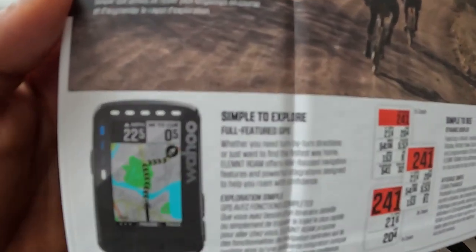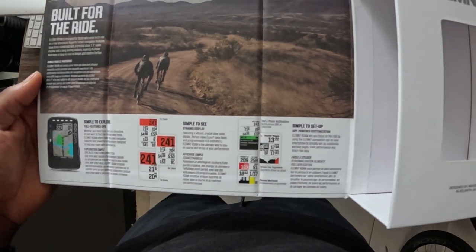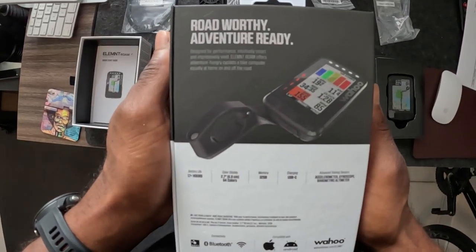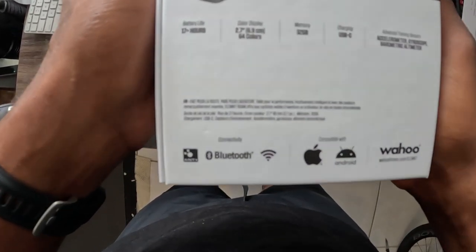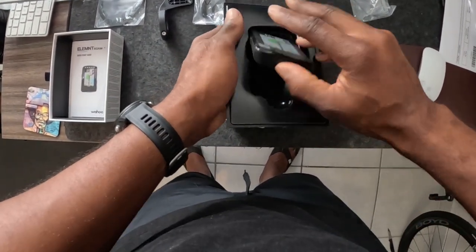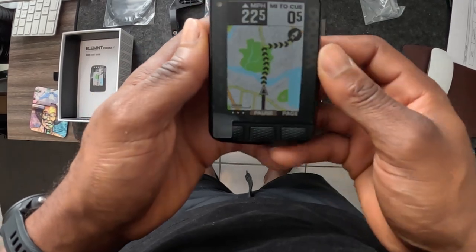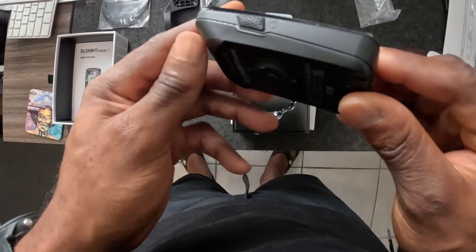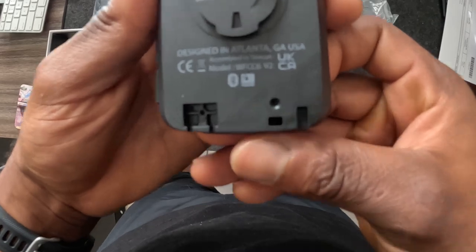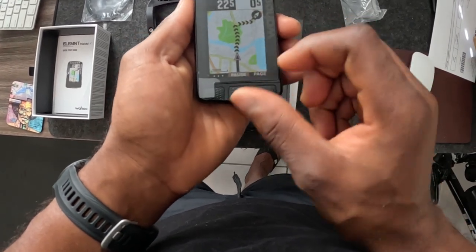Looking at the specs for the Wahoo Elemnt Roam V2: we have a 64-bit color screen, which is great for routing. We also have dual-band GPS now, as opposed to version 1 which had no multi-band GPS at all. The dual-band lets you use two different frequencies with satellites, which really comes in handy when you're bike touring or riding mountain bike trails in the woods — it keeps you stuck to the route without many interferences. That really attracted me to this model.